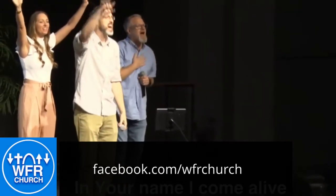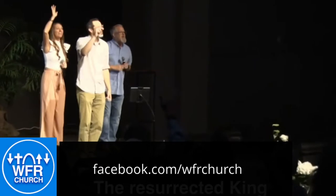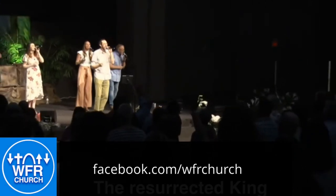My spirit I will rise from the ashes of defeat. The resurrected King is resurrected in me. In your name I come alive to declare your victory. The resurrected King is resurrected in me.